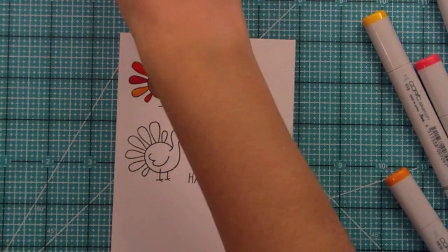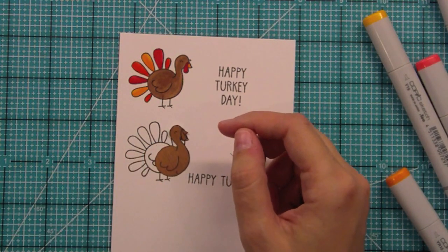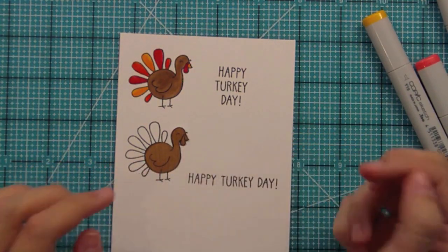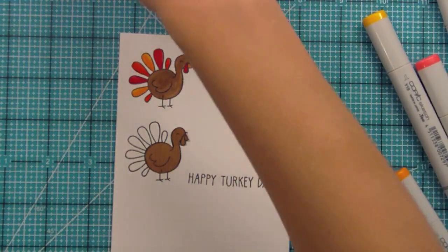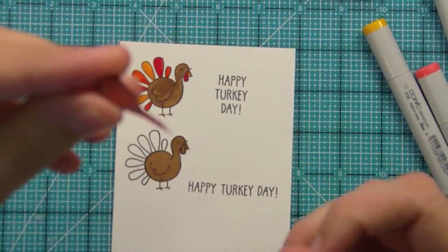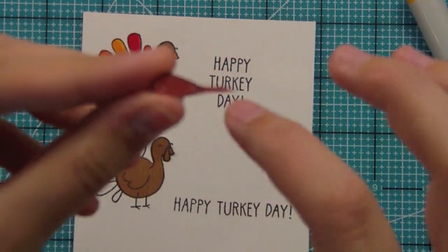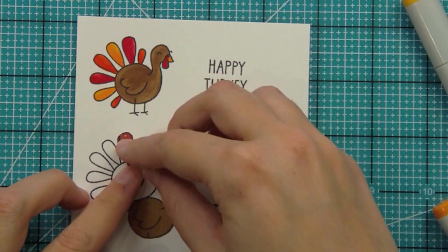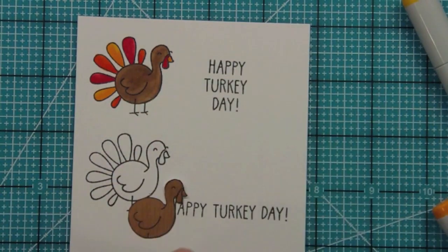For paper piecing, I stamped on some papers from Imaginisce's Apple Cider collection — last year's fall collection, but the papers are just so cute. I stamped out the body in brown, and then for the feathers I left a long extra piece when I stamped them. Let me zoom in a little bit — there's this long piece right here that I left on so I could more easily glue the feather down and give those feathers some dimension.